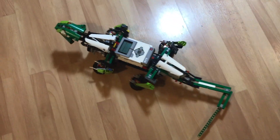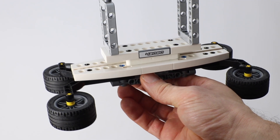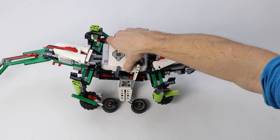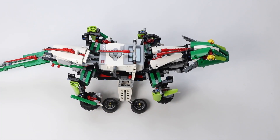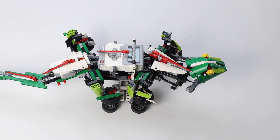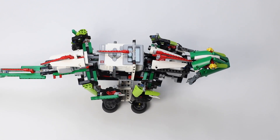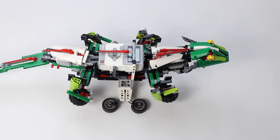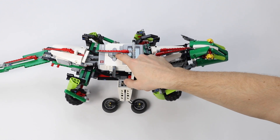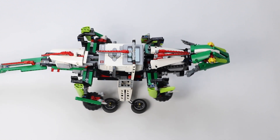I also made a display stand so you could just watch the lizard walk without needing a big open area. Here you can see an even later version with yellow eyes and the red spine. I used the EV3 swords as a kind of spine to give it a bit of a dragon-like look.